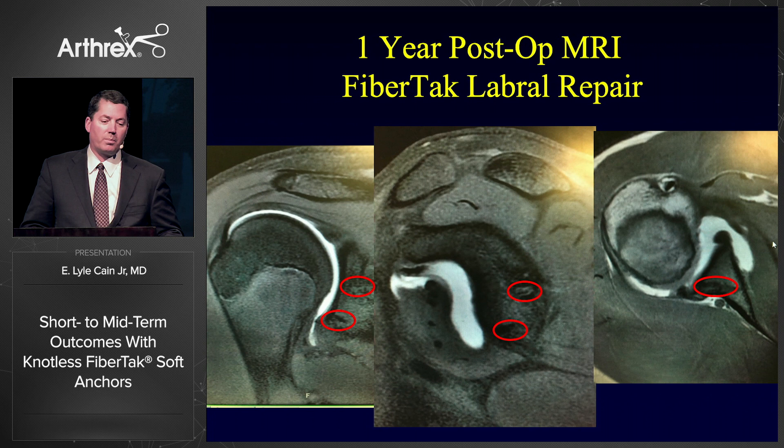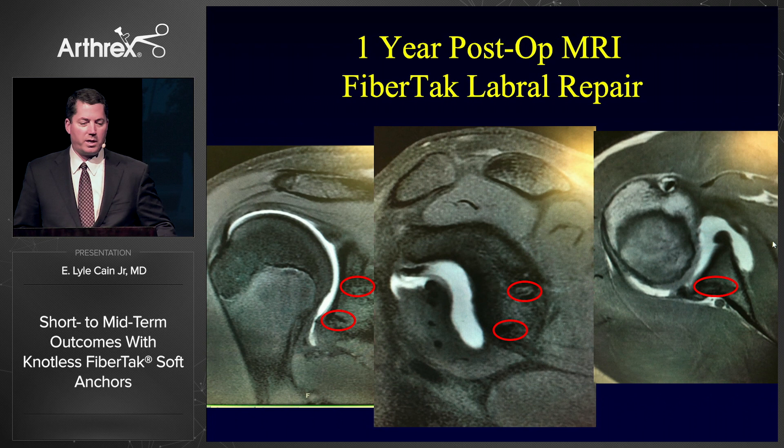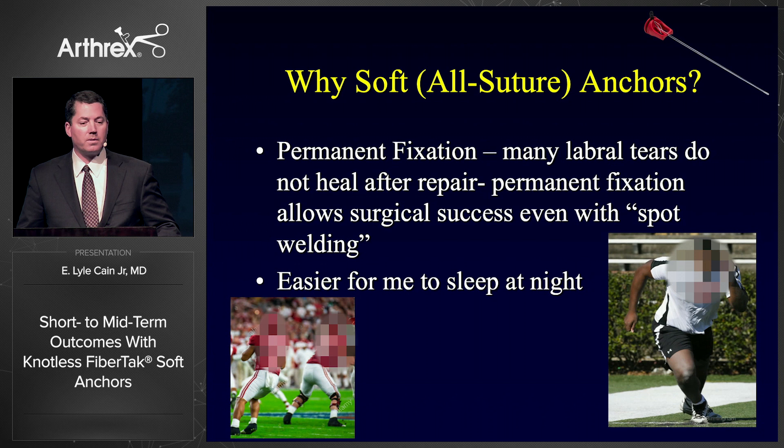This is an NFL player — an Alabama player at the NFL combine. Every case I do on these guys generally gets scrutinized at the combine, so I get a lot of post-op MRIs. This is one of our players, an offensive lineman with a posterior labrum that I had fixed a couple of years prior. They did a one-year post-op MRI at the combine. You can see the area where the FibreTac anchors were applied looks like normal bone. Those red circles are the anchor holes — you can see a little bit of the drill hole, but no cysts, no changes. A very good finding with these FibreTac anchors.